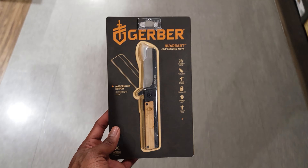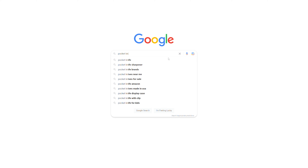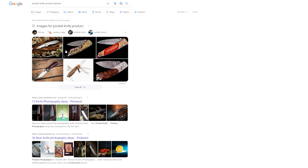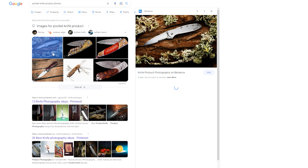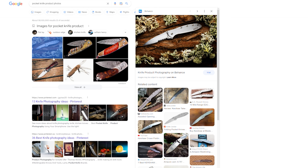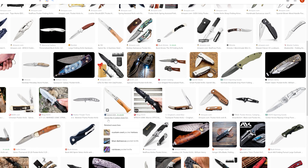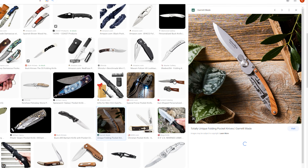If you haven't done this already, the next step is to gain inspiration and design a concept. If you really need help with this step, I suggest just going to Google and looking up what you're trying to accomplish. Looking at these product photos, there's already some good inspiration here — using vegetation as an accent piece in the background, and matching the background textures to the textures on the knife.